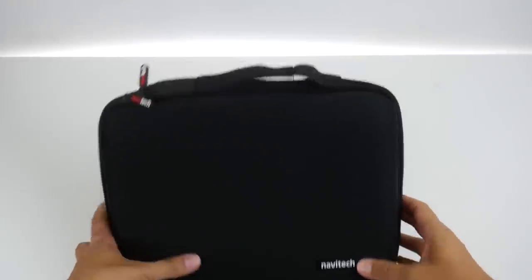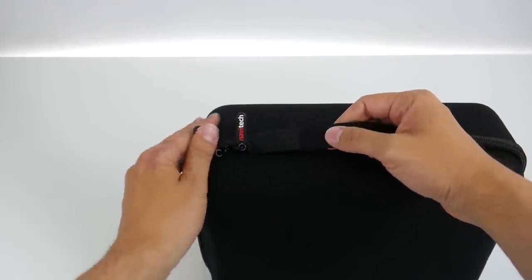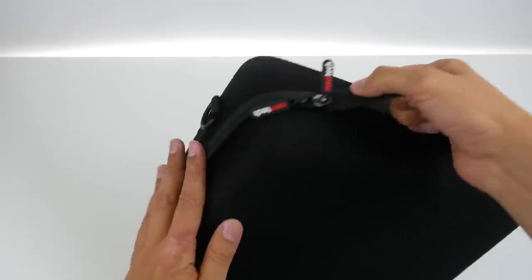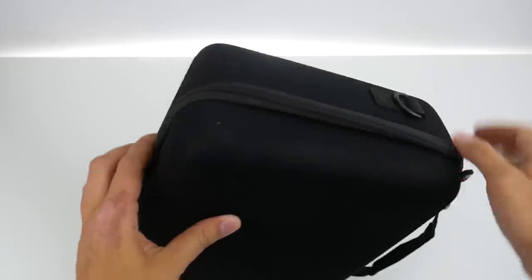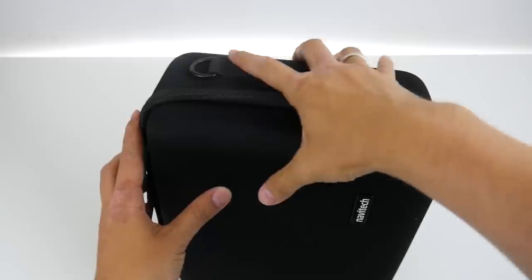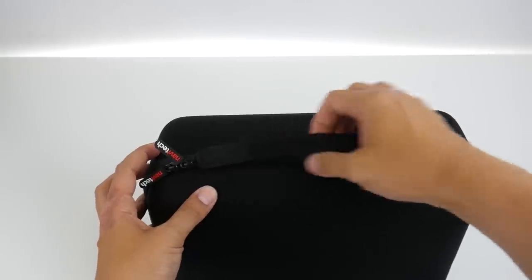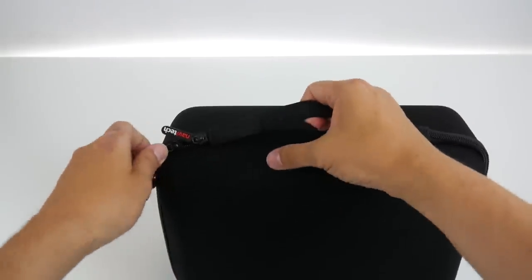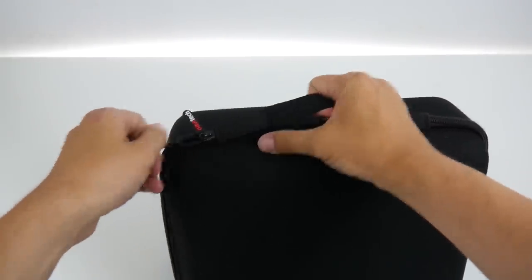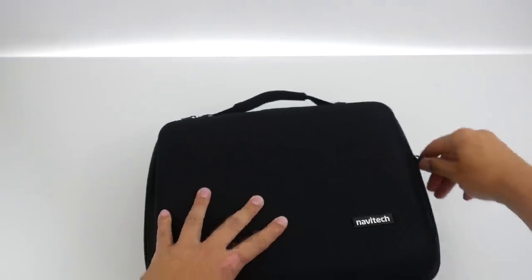So this is it — the Navitech case, costs around $20. It has a handle here and a zip around it. By itself, the build quality does look pretty decent, which is good — it's not expensive at $20. Let's open it and see if it's made for the Oculus Quest.